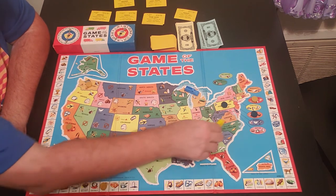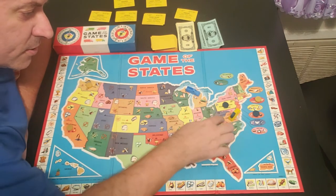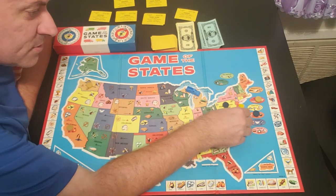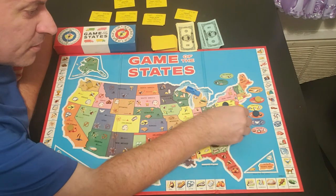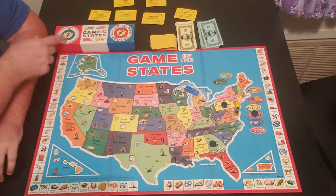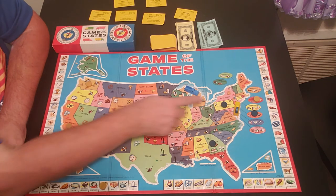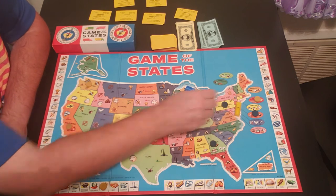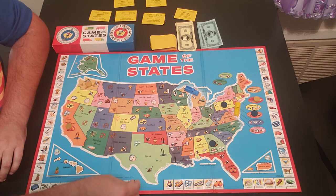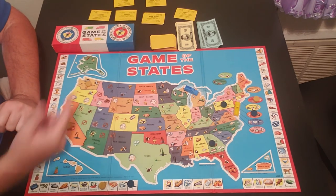Yellow makes his way over to Vermont — it's one of the tiny states way up in the northeast corner. He does the same thing: spins to sell. The first spin is $300, yellow rejects it and spins again — $500. Blue pays yellow $500 for the oil. Since it was oil, yellow places it on the oil spot on the board.